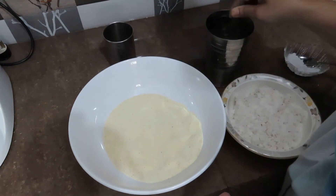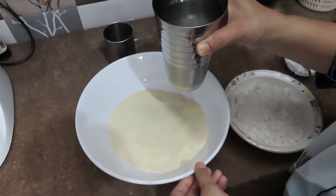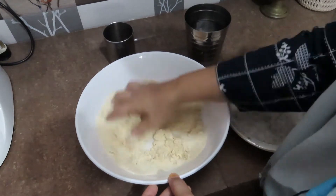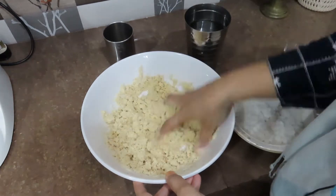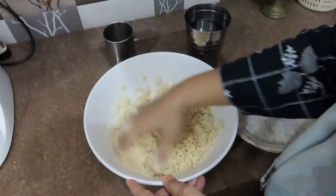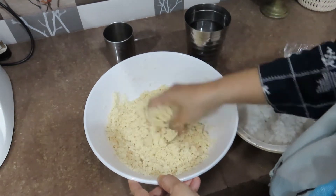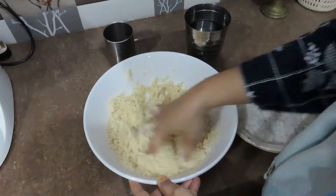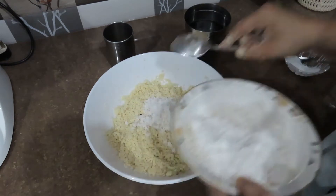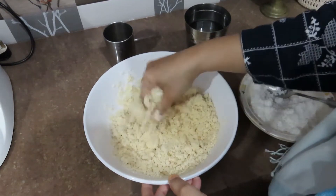I will mix the Rava Ma. I am going to make the Rava putt. I will make the Rava kaplay. Make it dry, then make it soft and soft. Add a little bit more and mix until soft.